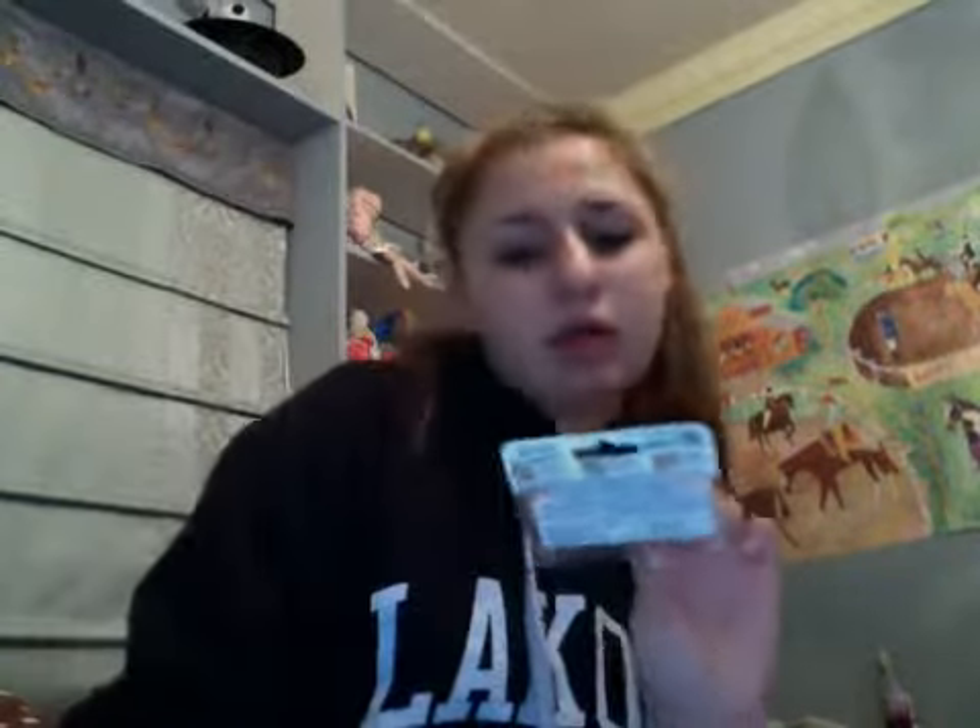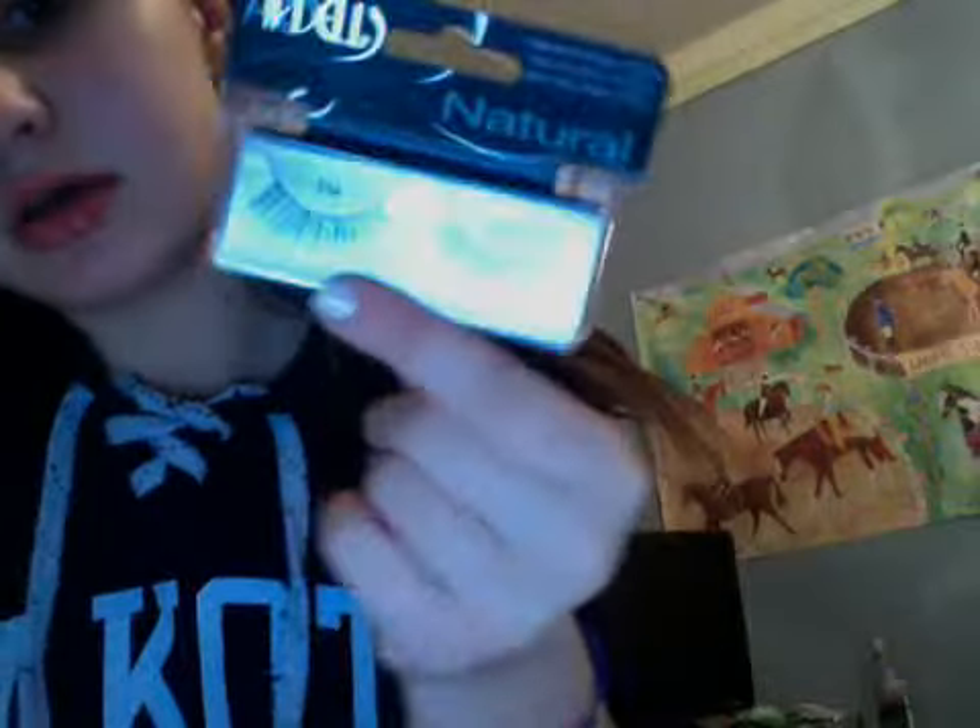Next, I got some lashes, even though I already have a pair of matte ones that I only wore once — I put mascara on them by accident so I need to clean them. So I got the Ardell Naturals. I don't think these are the Whispies, but maybe? They're just labeled natural. They're the 116s. Oh wait — the 110s are the Whispies, so never mind.